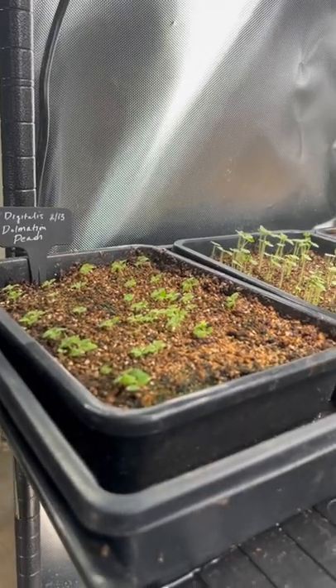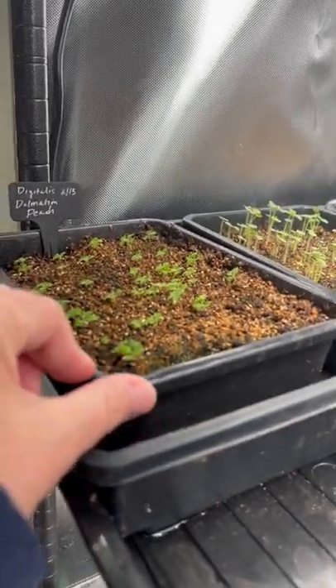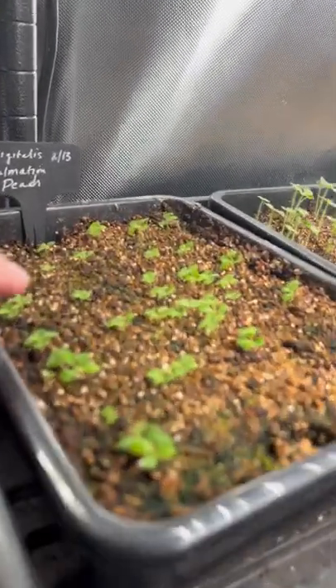Hey everyone, I thought it was time to just give you a really quick update of what happened with some of the things that we've made videos about in terms of sowing seeds and taking cuttings. The foxglove and snapdragons that I planted up by broadcast sowing them into these little trays are doing pretty good.